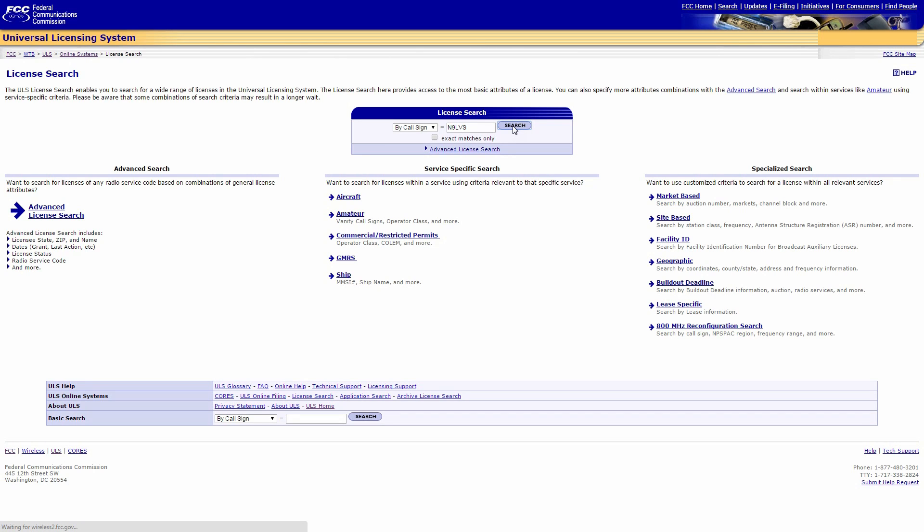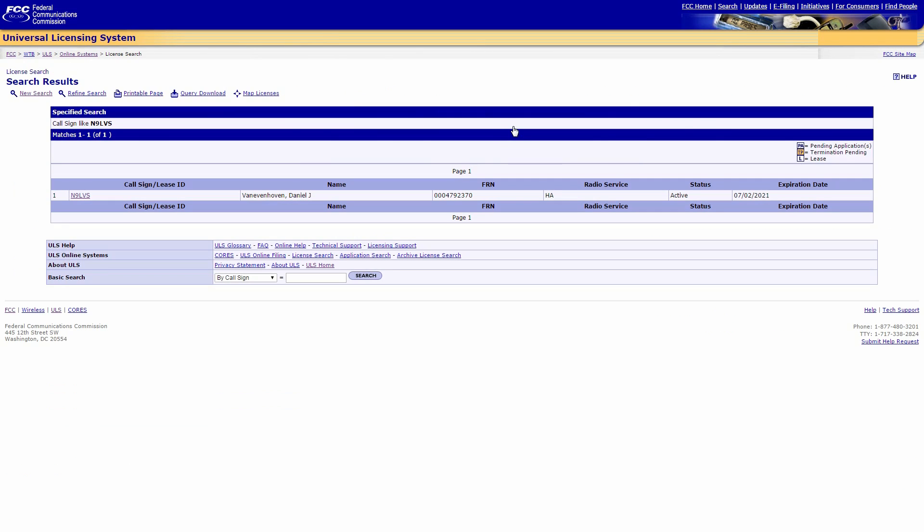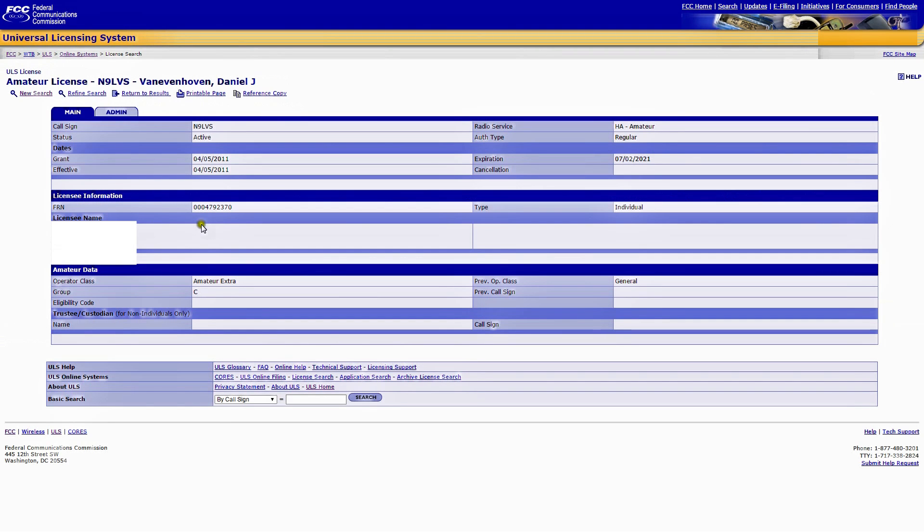In my case, N9LVS. That'll get me to this screen, which basically lists the amateur radio license that I have. Click on your license and it will get us to the reference screen.